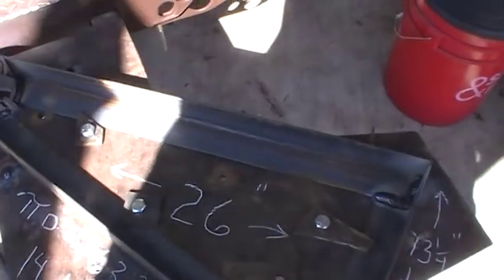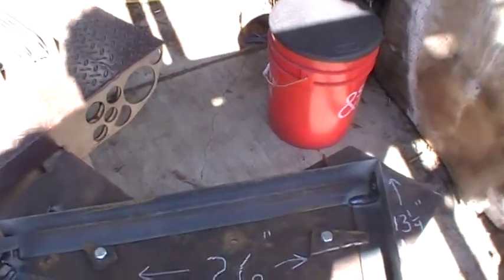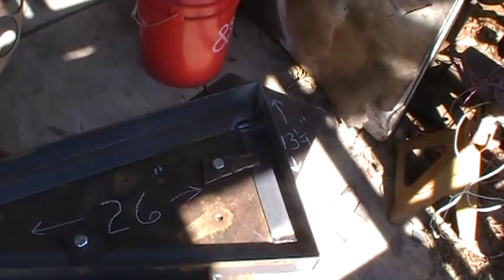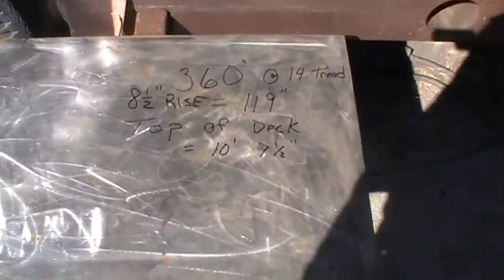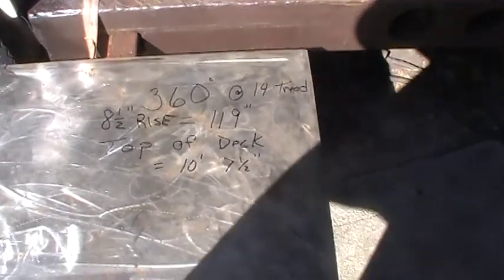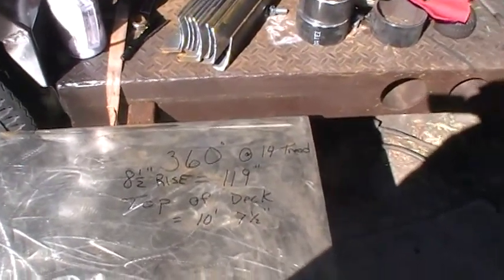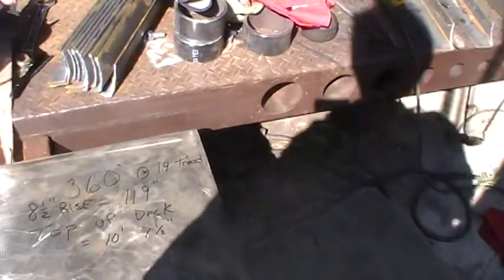I welded this in here as part of the jig to hold it all together. Mine is going to be 15 steps, but you only need 14, because instead of making a landing, the top deck itself will be the landing — that's the last step, no need to build one. I'm going to use number nine flat expanded metal for the treads, and I think it should come out pretty good. To summarize: 360 degrees, 14 treads, 8½ inch rise — that's 14 times 8½, which is 119 inches, and the top of deck is 10 feet 7½. If I did all my calculations right, I can stick the 3 inch pipe in, weld it down, square it, level it, and everything's going to come out right the first time.